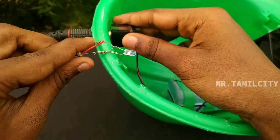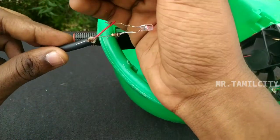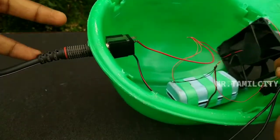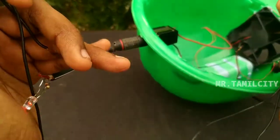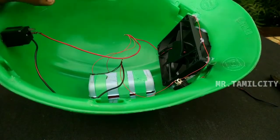If you have any questions, please comment for the next video. Now you can put an RGB light. Now you can charge the battery. This is a 12V adapter. Now you can charge the female connector and the battery.